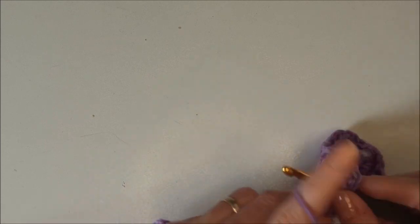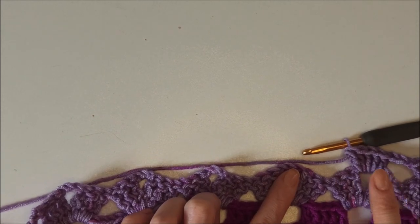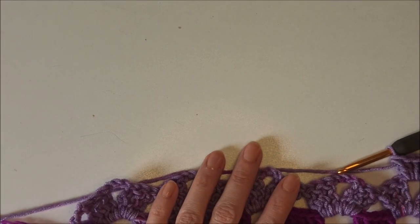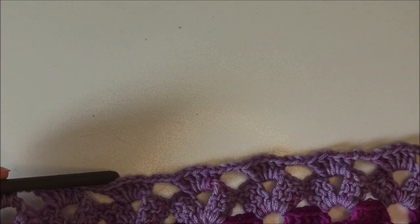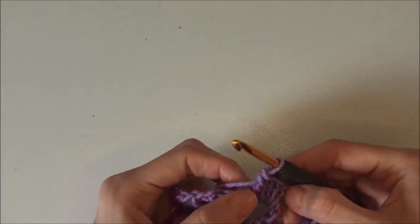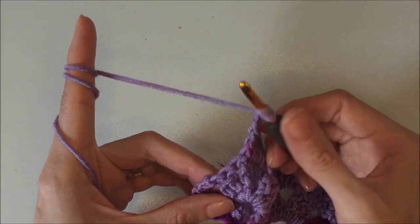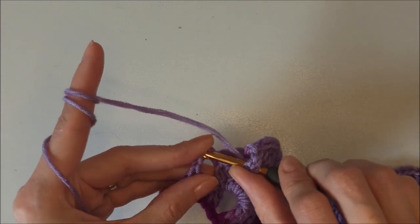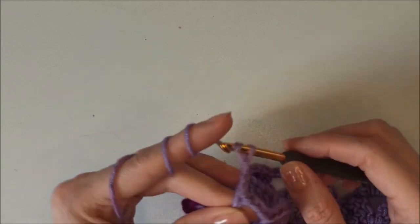Chain three, yarn over, insert into the next chain-three space and make five doubles: three, four, five. Chain three, skip trebles, insert into that chain-three space and make five doubles. When I come to the end I will turn to you. I finish the third row. Remember, when we started that row we made a double and chain three, so I made those last five doubles. Then chain three, yarn over and insert into the previous row's double to make a double crochet for the sides. Chain three and turn your work.